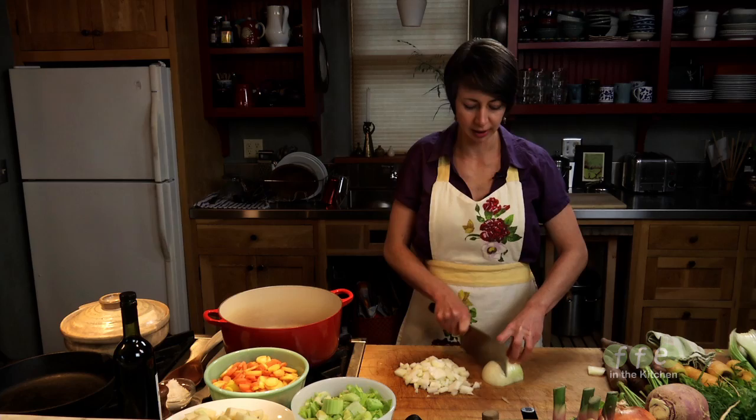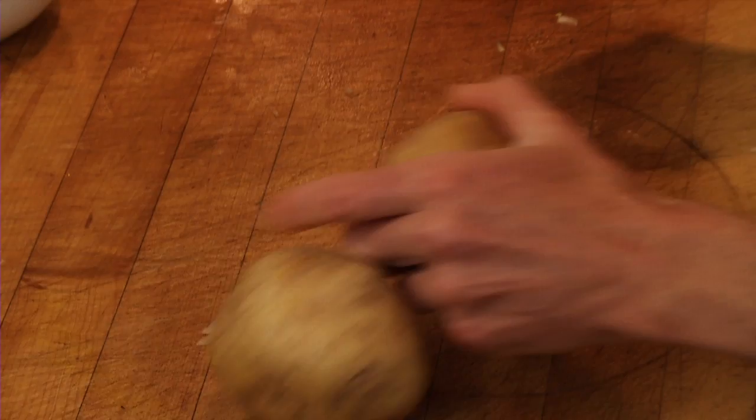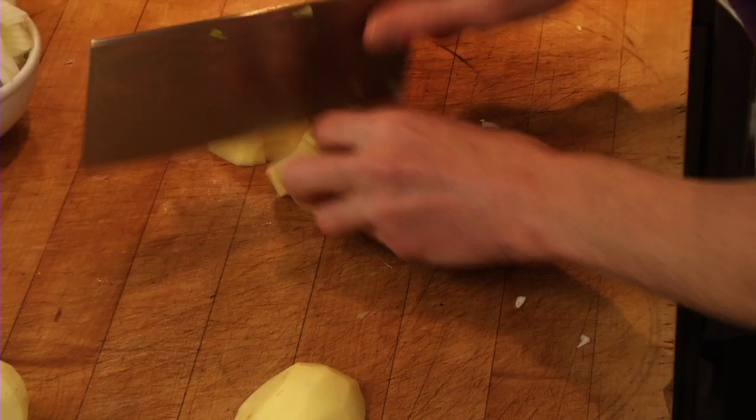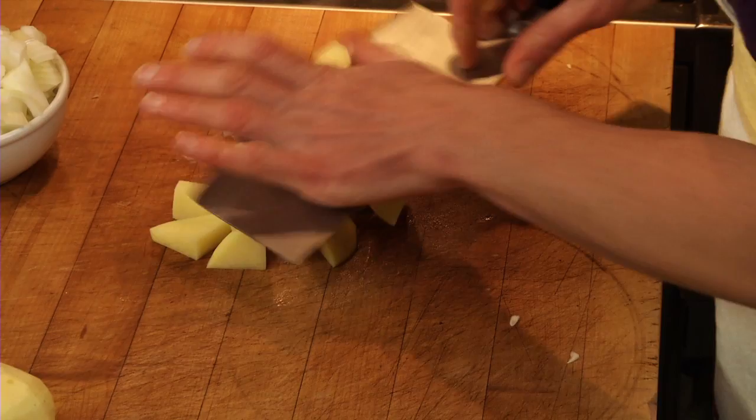Next, potatoes — about two medium potatoes. We'll give those a peel and cut them up about the same size as the carrots and the rutabaga. The potato is going to add some body to the soup; a little bit of that starch is going to help thicken it.